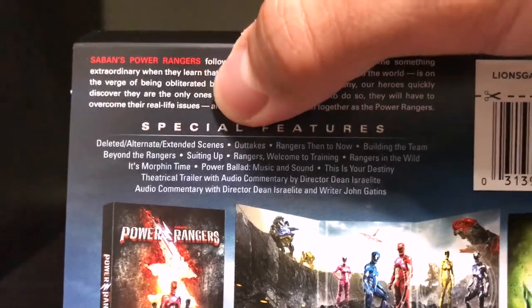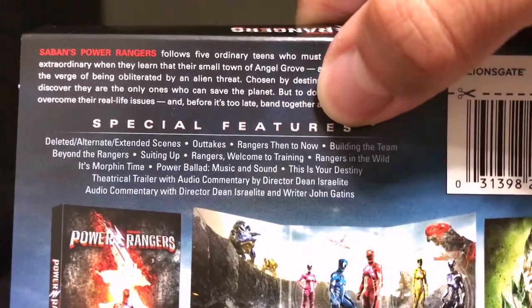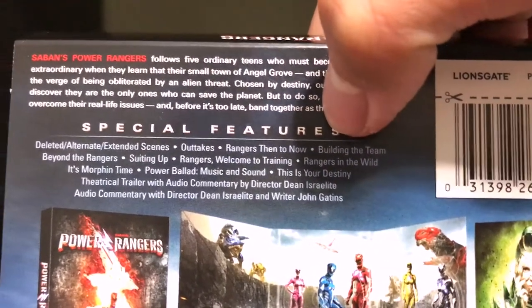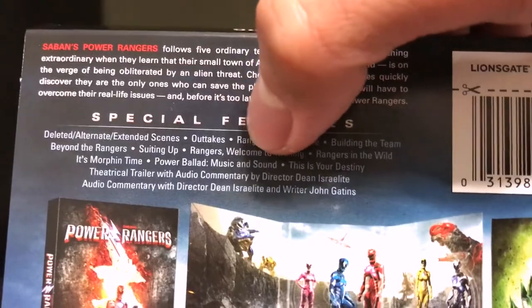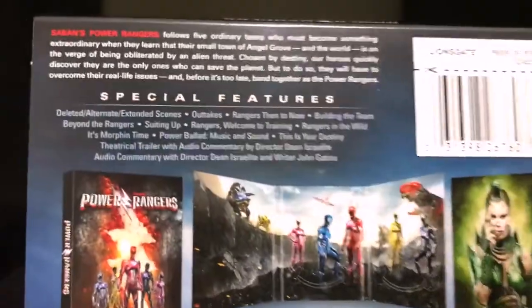You have deleted alternate extended scenes, you have outtakes, Rangers then to now, building the team beyond the Rangers, suiting up, Rangers welcome to training, Rangers in the wild, it's morphin' time, power ballad, music and sound, This is your Destiny theatrical trailer. It looks like you have the audio commentary with the movie. So there's a good amount of special features here.